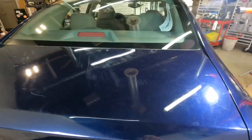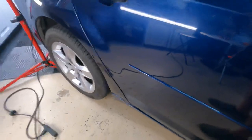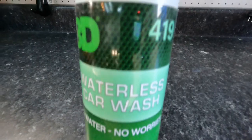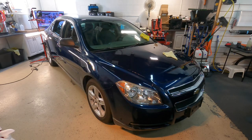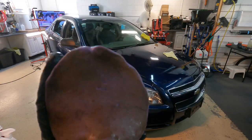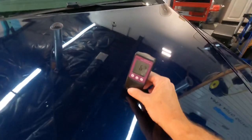Somebody had their briefcase or bags on the trunk lid and just slid it across, leaving serious damage. It needs to be clayed first to get the bonded contaminants off. On the trunk lid, we're going to go for the gusto — I'll show you what's possible when it comes to turnaround. On the rest of the car, I'll show you that you can get results close to that with hardly any clear coat removal at all. Do some test spots, find the best combination of polisher, pad, and correction fluid, and you'll get excellent results.